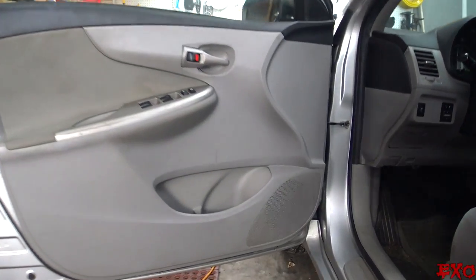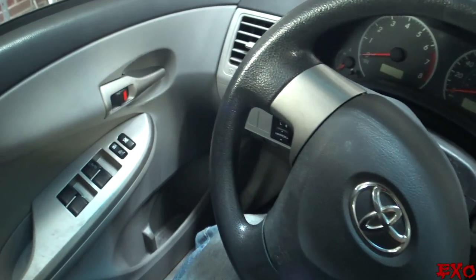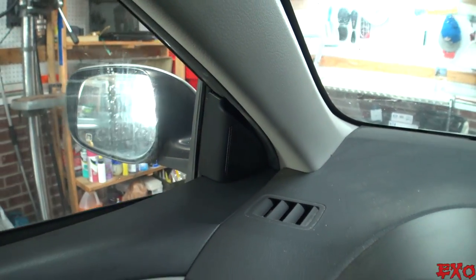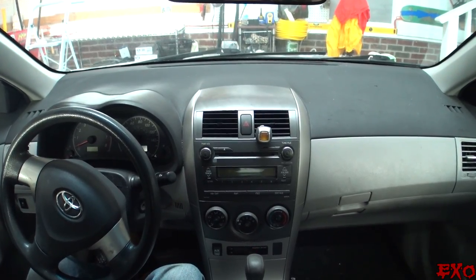We got all the panels back in — everything is looking good, fitting back the way it should. Now we're going to give a little bit longer of a test run with some Navi D beats. Sounds damn good, and remember there are no tweeters up front, just the door speakers, and no rear speakers — just these two fronts. Oh wow, that was good — nice left-right separation there.